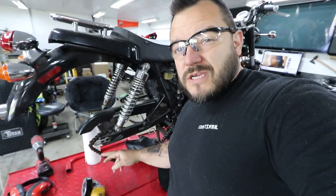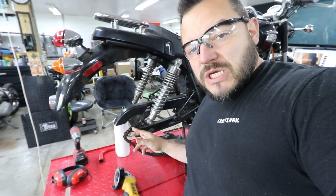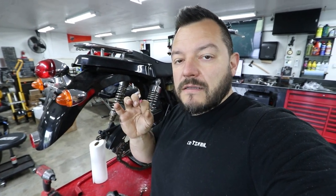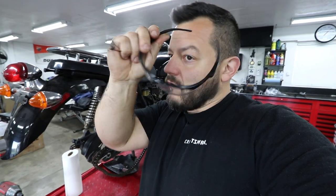Next up is the chain. I have my DeWalt grinder — the only thing you really need to take a chain off is either cut it or use a chain breaker tool, or you grind off one of the little pins on the chain and then use the chain breaker tool to push the pin through. I get a lot of messages about why I grind before using the chain breaker. The reason is: your chain breaker tool can actually get damaged after time. If you grind the surface of that pin, it presses out way easier. So unless you're cutting the chain off, that's the best way to do it.